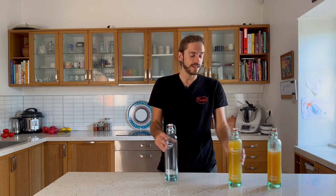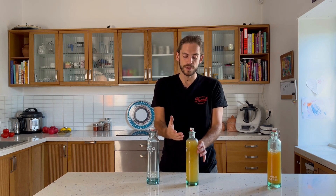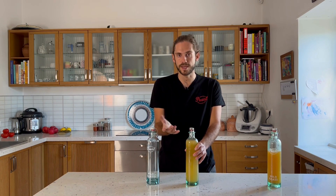Here we have a water kefir, and it's very easy to do the second fermentation in these bottles. As you can see, we can now open it up and you will hear the pressure that has built up in the bottle.